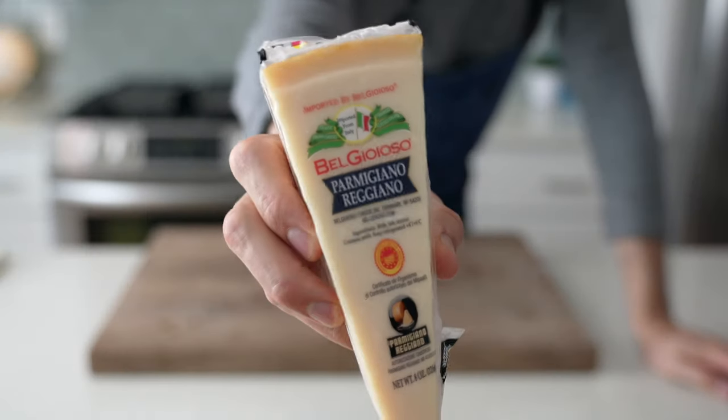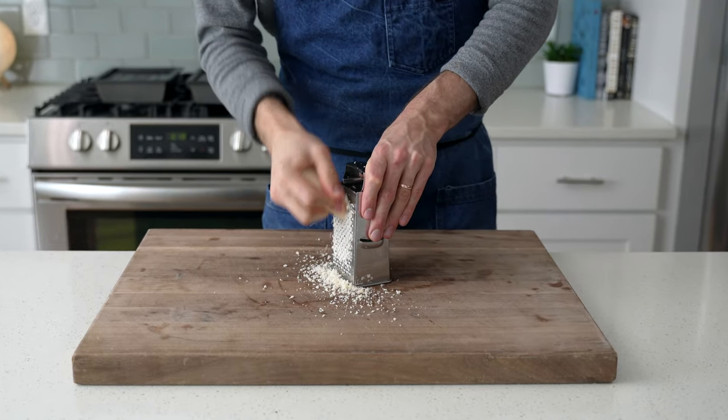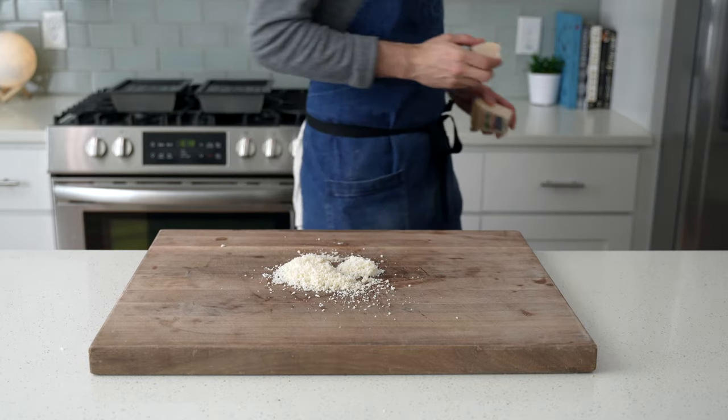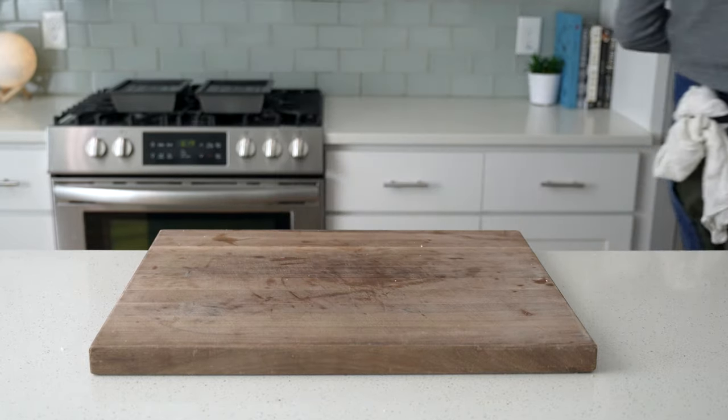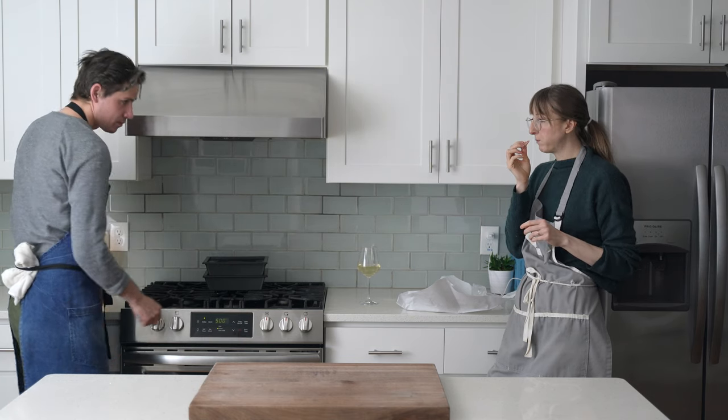This is just some decent domestic Parmesan — BelGioioso. I don't think the Detroit pizza we're trying to replicate is gonna be springing for a huge block of imported Reggiano. This stuff tastes good. That's into the fridge now. Let's make some pizza. First, I gotta preheat my oven and pizza stone to 500 degrees Fahrenheit.